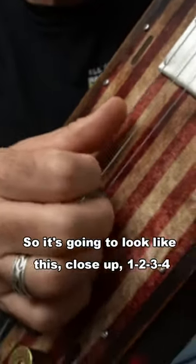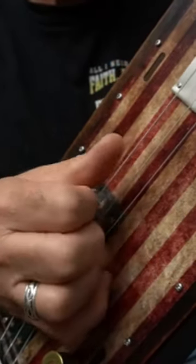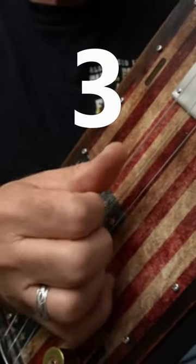So it's going to look like this close up: one, two, three, four. One, two, three, four.